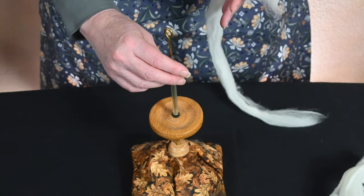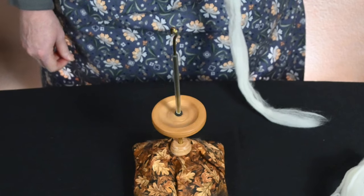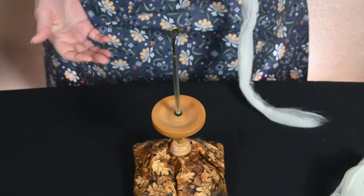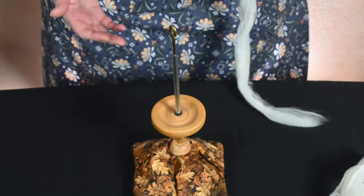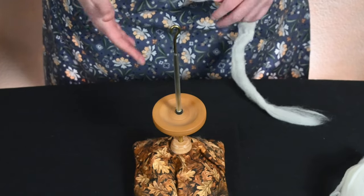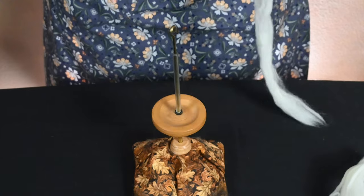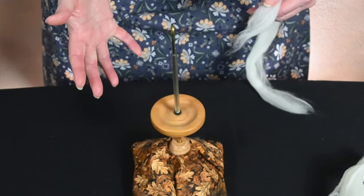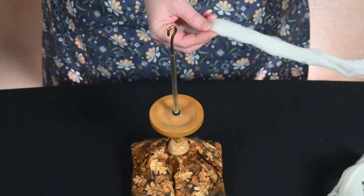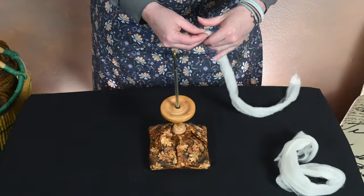This spindle is what I would call a very, very fast spindle. If you're not careful, it's very easy to put in way too much twist. It will spin literally forever, which is great because as it's doing its thing, you can work on playing with your fiber, figuring out where your drafting zone is, and all of those things.